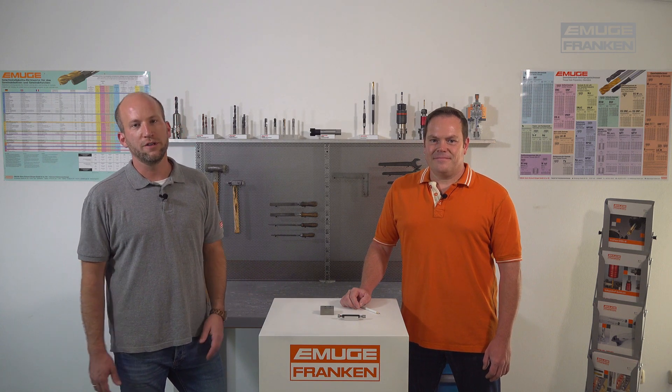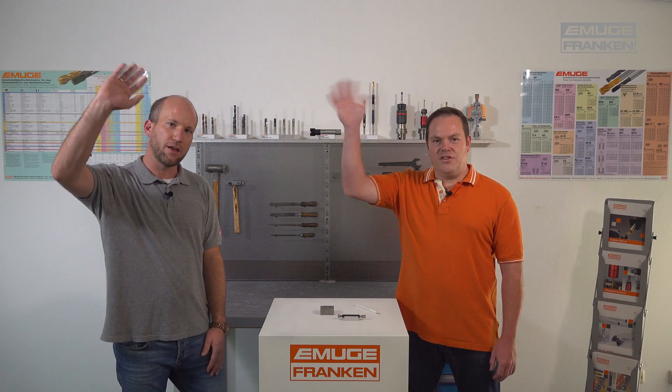Now we've clarified everything about the smooth thread gauge. Thanks for the explanation, Peter. And if you like, you can subscribe to our YouTube channel or visit us on Instagram and on our website. The next video will be about the basic type of tips. Bye bye, see you next time.